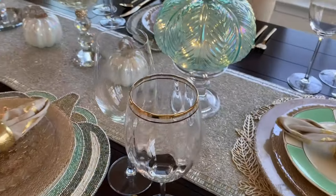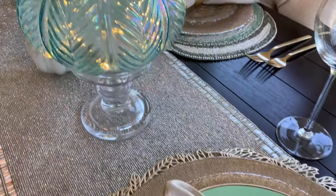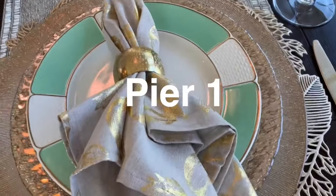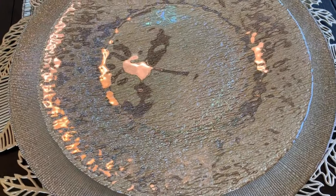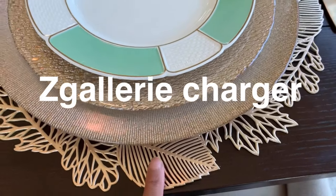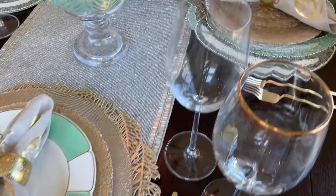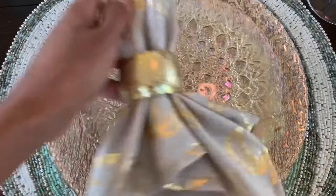My fall placemat is from HomeGoods. My salad plate is from Goodwill. Over here, my salad plate dinnerware and placemat are also from HomeGoods. All of the pumpkins are from HomeGoods as well.